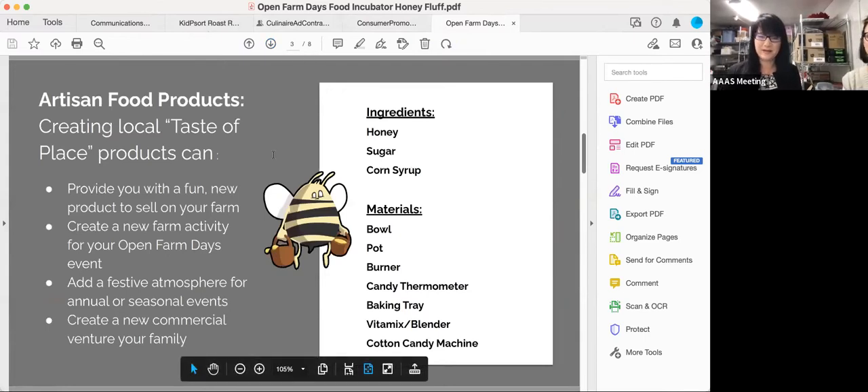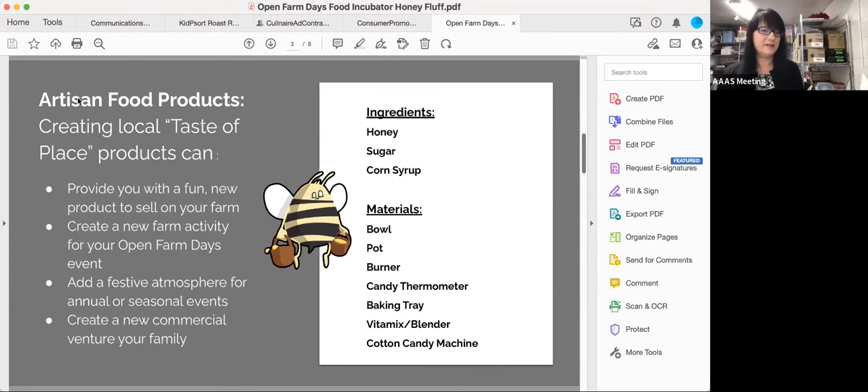Walking through the recipe: there's not a lot of ingredients — you need honey, sugar, corn syrup, and water. Just four simple ingredients. The materials you need to create it you may already have: a bowl, a pot, a burner, candy thermometer, baking tray, a Vitamix or some form of blender. The last one is the cotton candy machine, which you may not have. Candy floss machines can run anywhere from $50 up to about $800, but those at the $50 price point don't have great quality. The ones in the $250 to $400 range will work best.